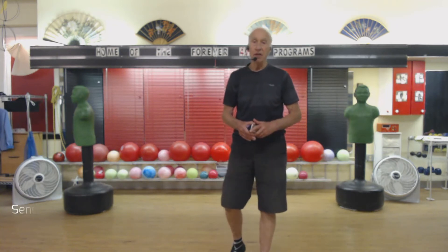Hello, Sensei Louie here. Beyond Self-Defense, home of the Forever 49 program. I am here for the rope skip drill, the working drill. You already had the explanation drill.